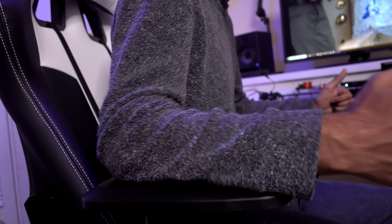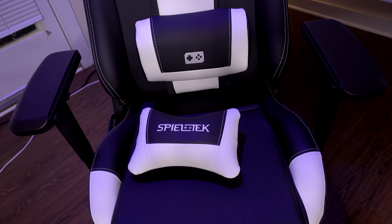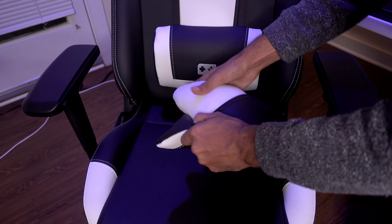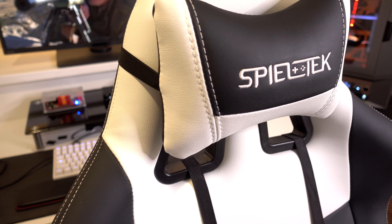Personally, I do take off the armrests on all my chairs — this chair is no exception. It does come with really nice armrests. It also comes with a lumbar and a head pillow. The lumbar pillow feels great, but you can open it up and replace it with your own stuffing, same with the head pillow. I highly suggest taking out some stuffing — most gaming chair pillows come overstuffed and I think that's intentional so you can adjust it yourself.